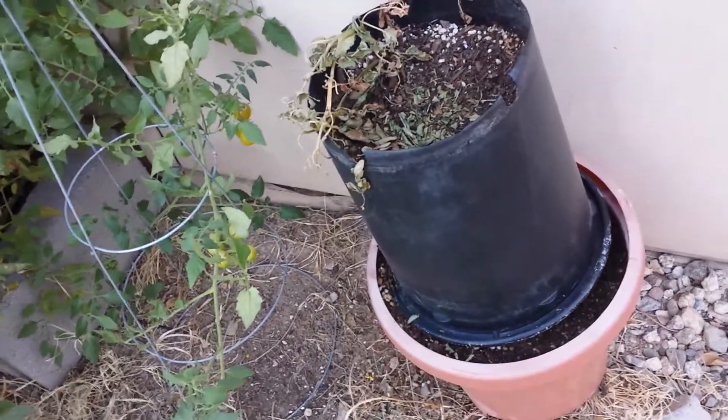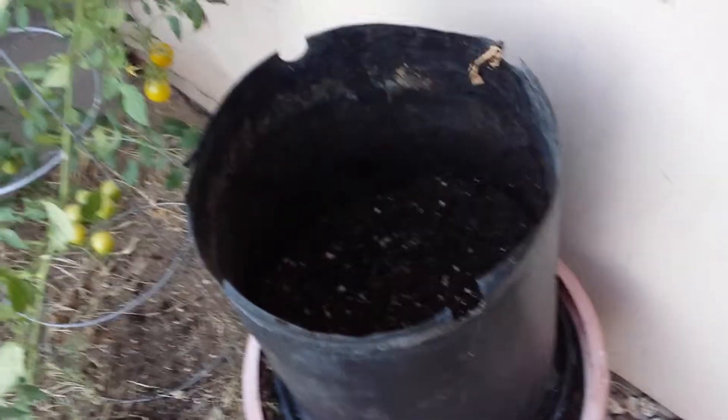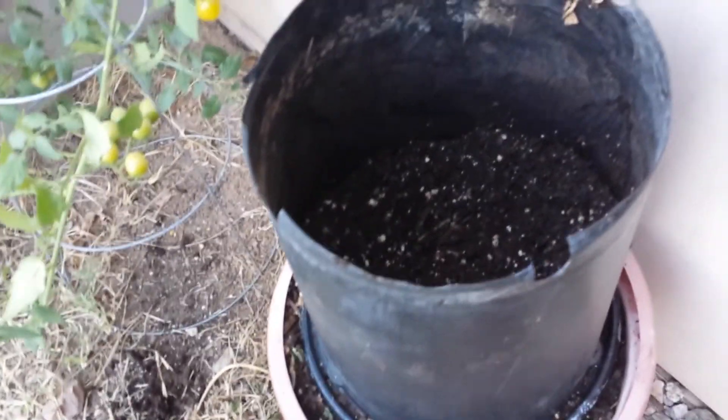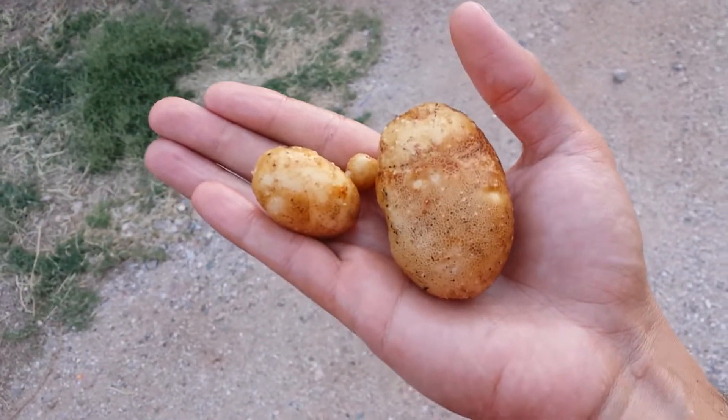So far I've gone about a foot down and absolutely no potatoes. I'm going to keep digging and see if all the potatoes are at the bottom or not. So here we are — this is all we got.